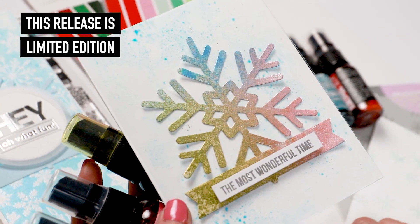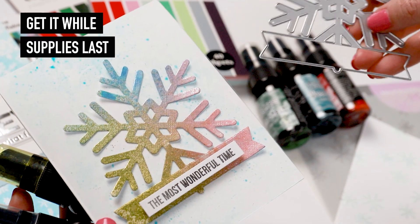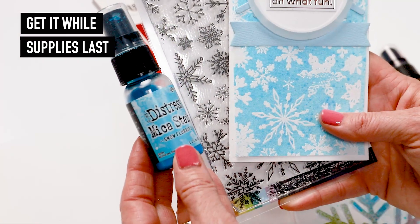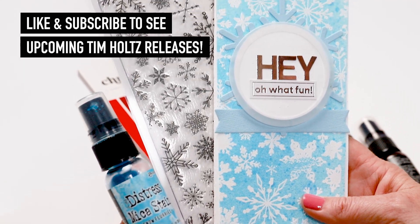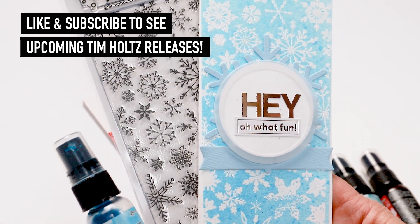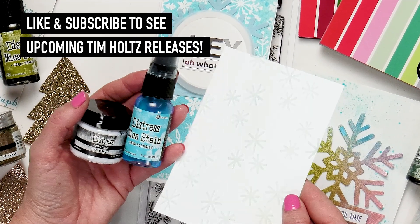Now to get these Distress items, you are going to want to get to scrapbook.com as soon as possible, because when they're gone, they're gone. To get these new limited time items, please visit the link in our description at scrapbook.com. Thank you, and I'll see you in the next video.